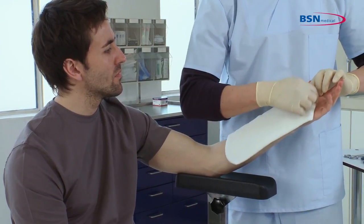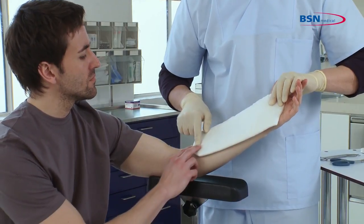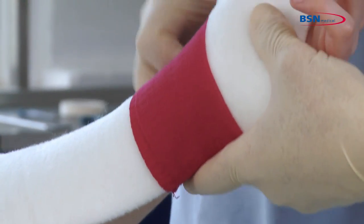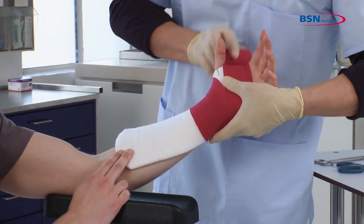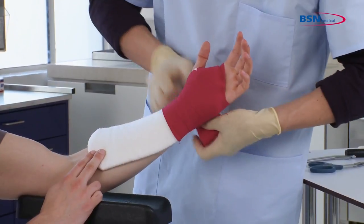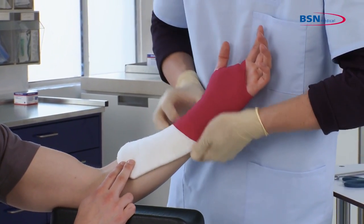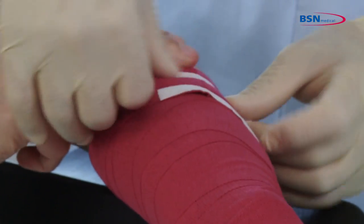Apply the splint on the patient's arm by positioning it towards the palmar crease. To secure the splint, wrap with a bandage distal to proximal. Anchor at the wrist and twice through the web space and around the thumb. Proceed up the arm with overlapping by 50% of the bandage and fixate the bandage with tape or a hook and loop fastener.